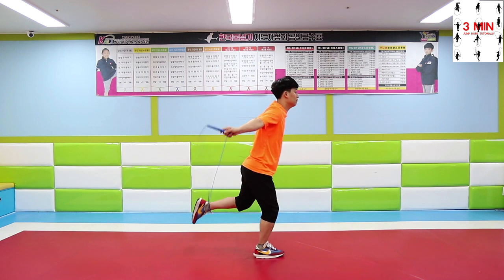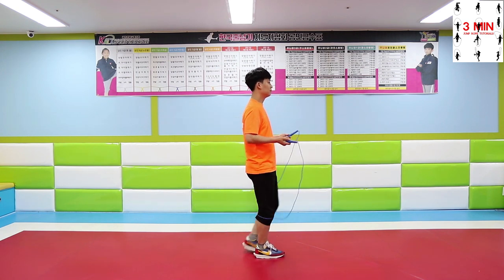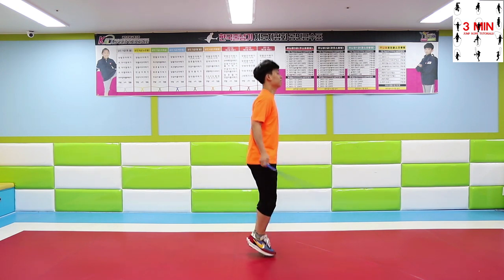When you practice these toads, be aware of not moving your legs that way, but placing them back in their place.